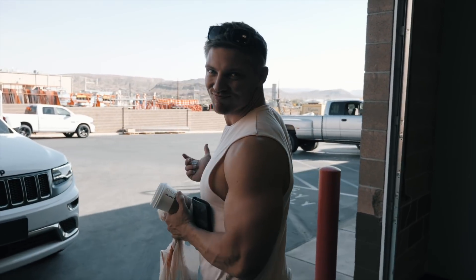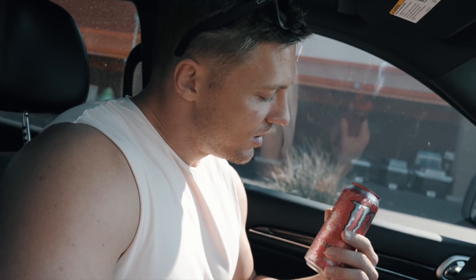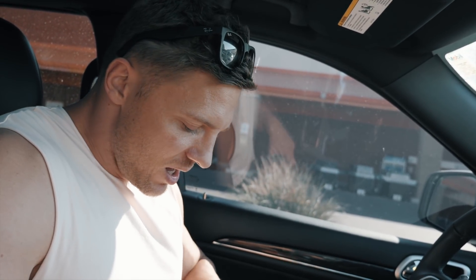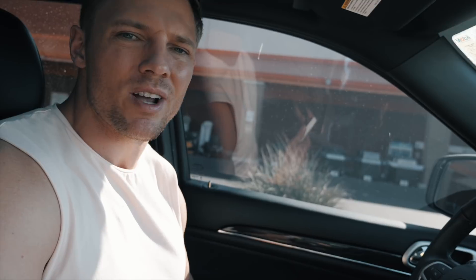Second trip to Home Depot because I got the wrong screws. The wall is the bane of our existence today. Today has been a struggle. Today's definitely been brought to you by caffeine — I had amino energy, got a Monster, and I can't pass up a Reese's peanut butter cup. Don't hate me, I'm stressed eating. One for you, one for me.